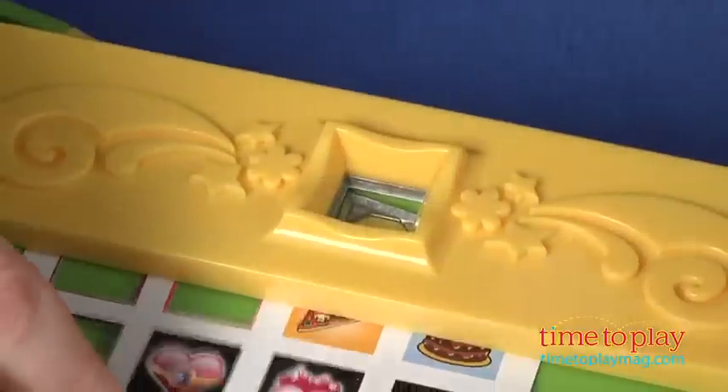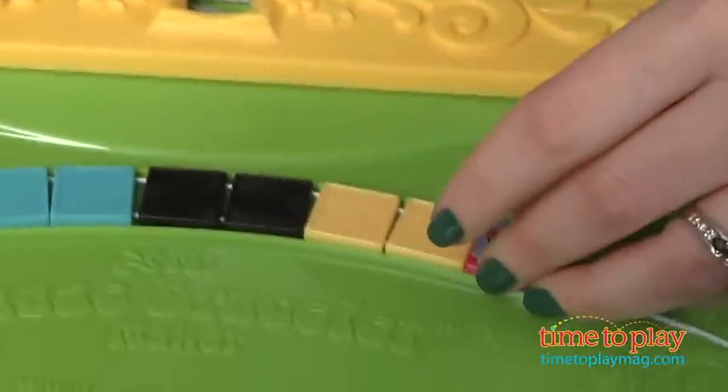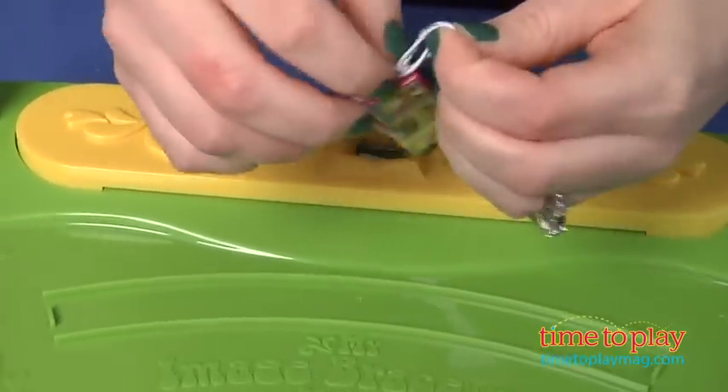Now some of the images did come off. As you can see, I'm missing a couple of mine, and all I did was lift the bracelet up — I hadn't even put it on yet. So they had to be re-glued, and this happened every time we tried to wear the bracelet.